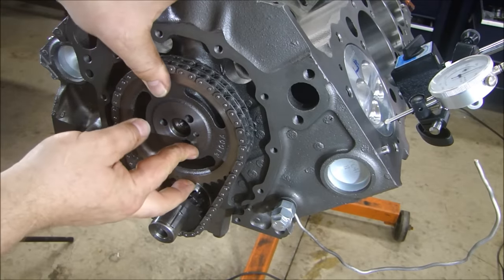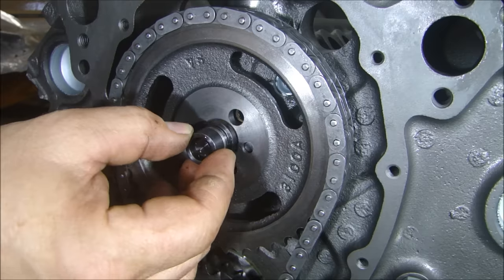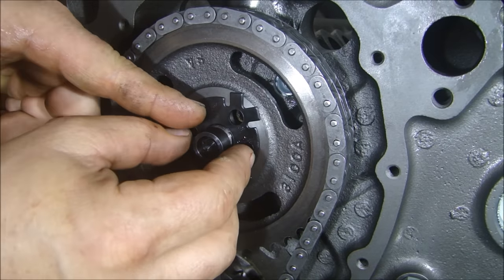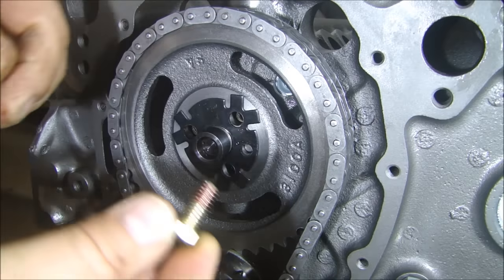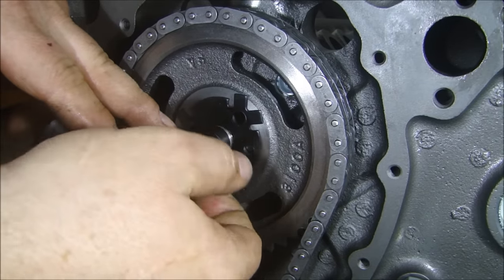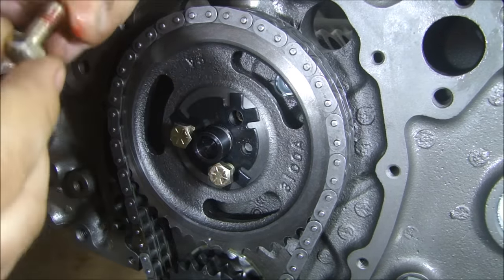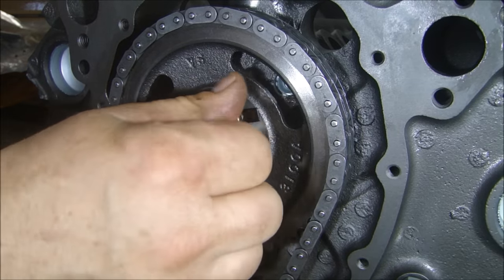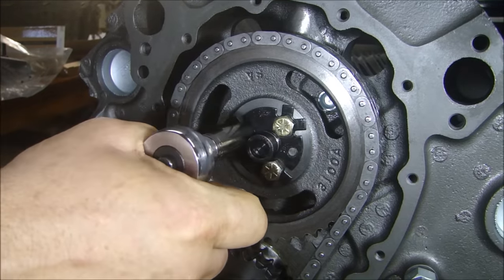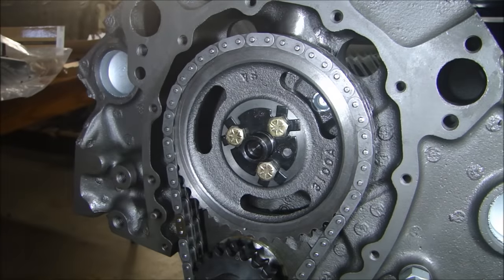Now I can put my bolts in, and we'll start talking about degreeing the cam. Before we get to that, we're going to put our cam button in and our cam lock plate. Our cam button just goes in the middle, just like that. Try to have your holes lined up. We put our cam lock plate over the button. We've got three fasteners — these are put on with some red thread locker. These get torqued down to 20 foot-pounds. You don't need a ton of thread locker on there, just a little bit to hold it in once you get it in place. Alright, we're all torqued down.